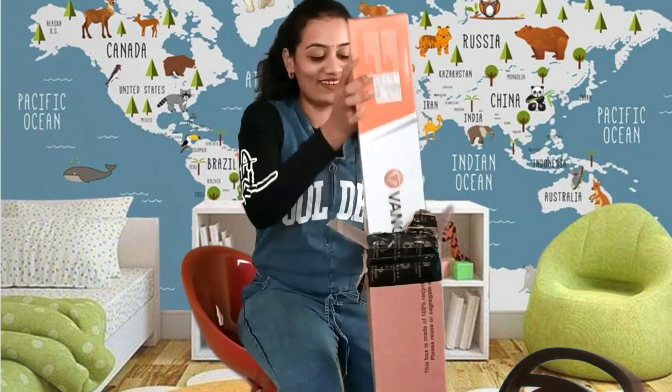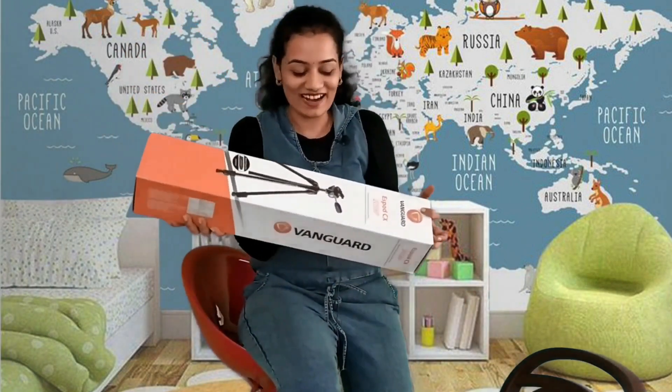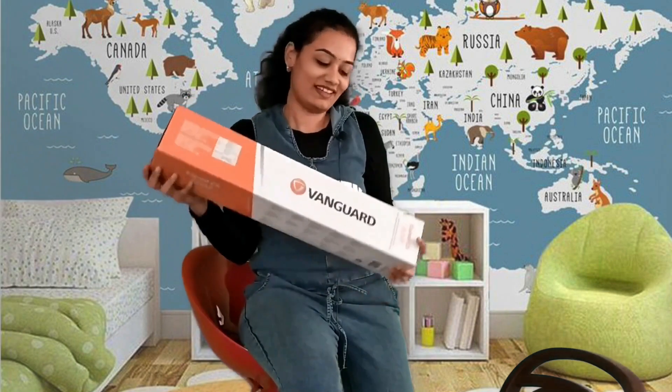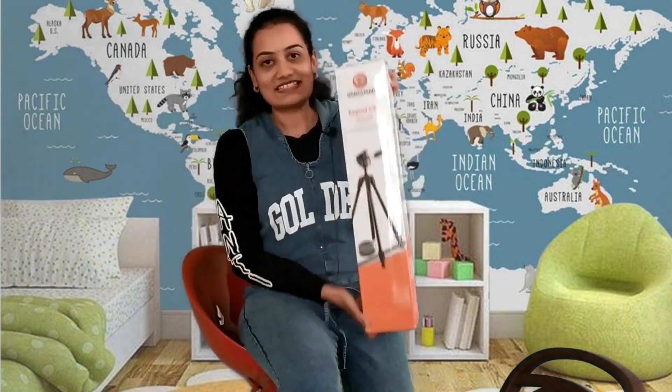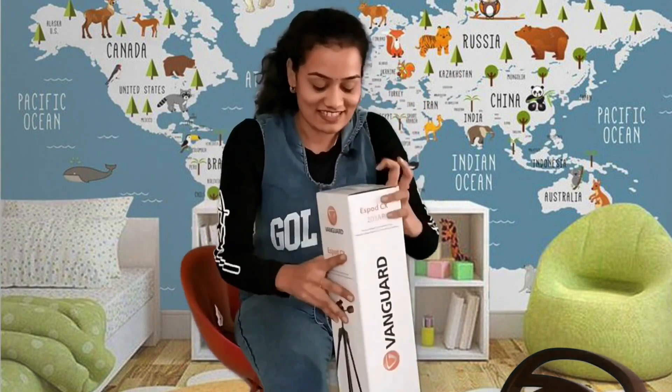Wow! It's the Vanguard S-Pod CX203AP. Let's see — this tripod is from Vanguard, sponsored by my sister. Let's see inside.